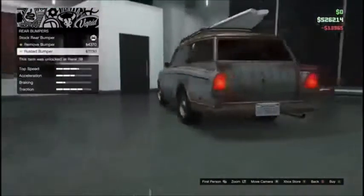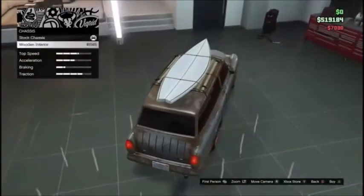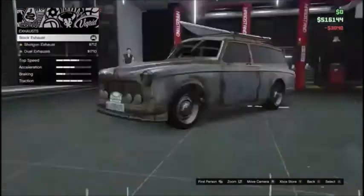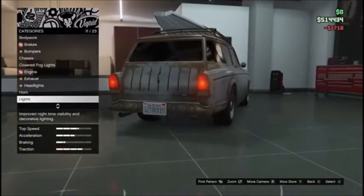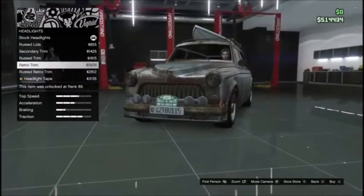Girl is looking good. Chassis — that's the inside. Alright, it was off. Let's go ahead — oh wait, we've got headlights as well.